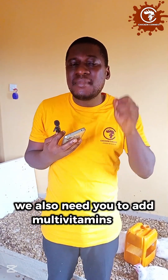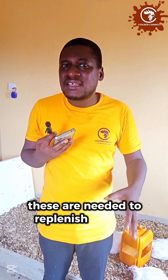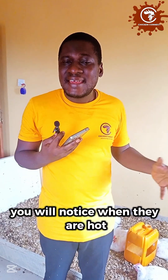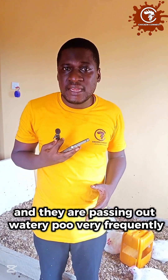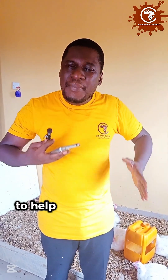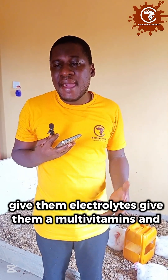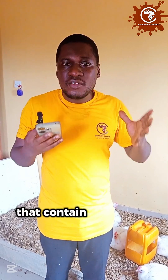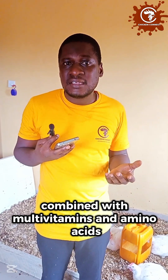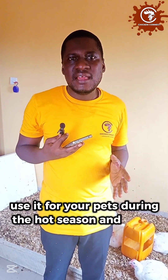In the drinking water, add multivitamins, electrolytes, and amino acids. These are needed to replenish lost electrolytes from your birds' bodies. When your birds are hot, they drink a lot of water and pass it out very frequently, depleting electrolytes, amino acids, and vitamins. To ensure a balance of nutrients in their body, give them electrolytes, multivitamins, and amino acids. There are combinations that contain all three — go to your vet supplier and ask for electrolytes combined with multivitamins and amino acids. They will give you such formulations with several brand names. Use it for your birds during the hot season.